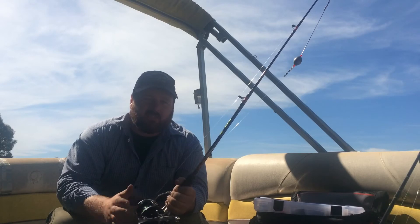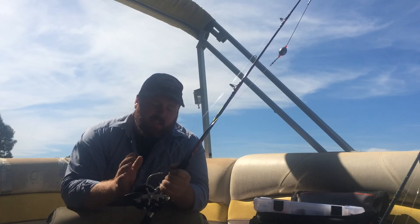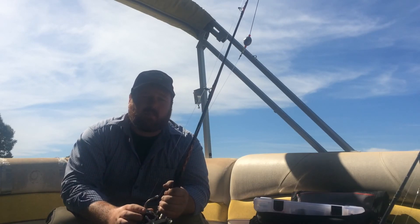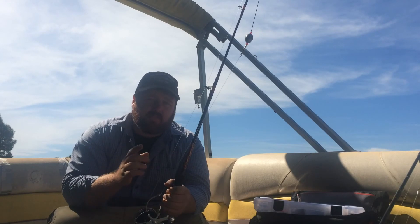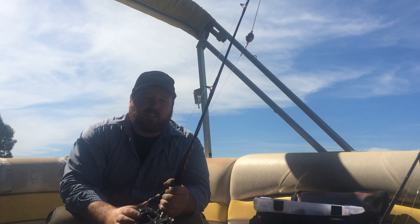I didn't want to change anything up because I was going for the big ones. Hopefully these tips and my example of using too big of a bait and hook help you guys out in selecting the hook size and bait size appropriate for the fish you're fishing for in your area. Get out there on the water, guys — have fun fishing.